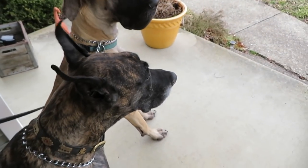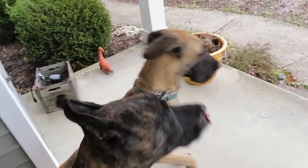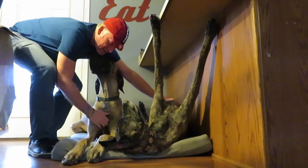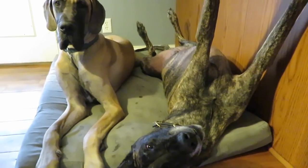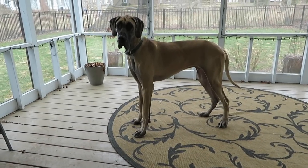They're waiting for me to say the 'H' word — which is heel — magic, Finn, heel. They are good dogs, I'll tell you that. They're so good. They have to do it. They're good dogs. I want to come inside, come on.